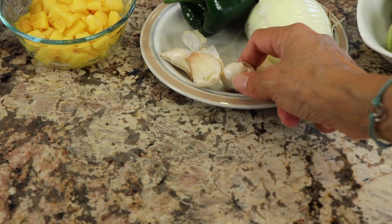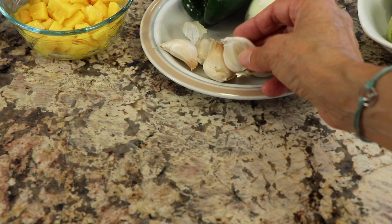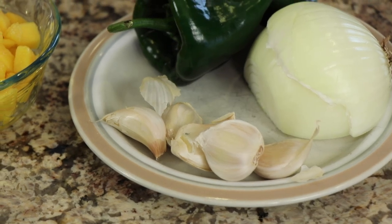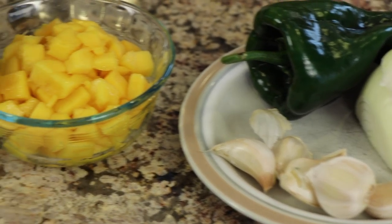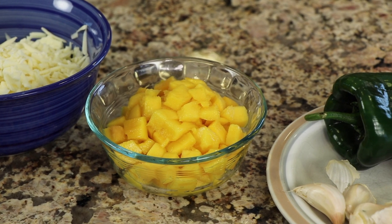Now I want you to notice that with the garlic I've left all the paper on it. The reason I did that is because when I broil it in the oven, the paper will help keep it from burning so it just roasts nicely. I've also got some freshly cut mango — you can buy that already cut up at the store or cut it yourself. I'll leave a link in the description for my mango-cutting video if you need it.